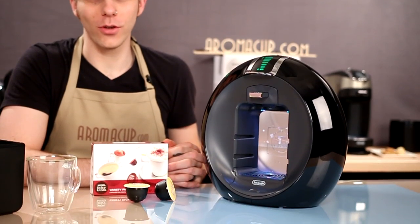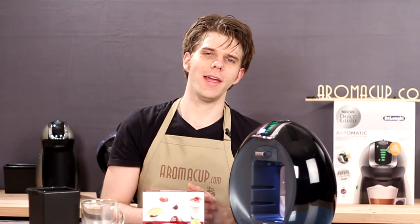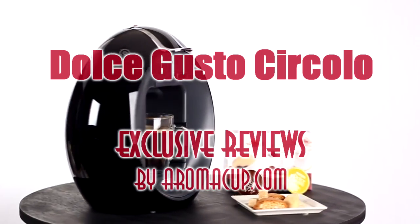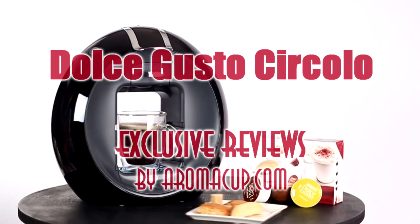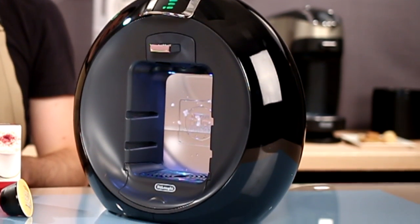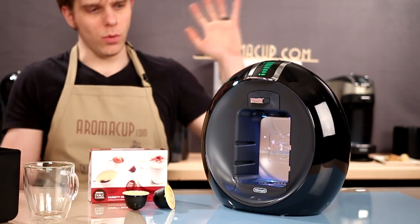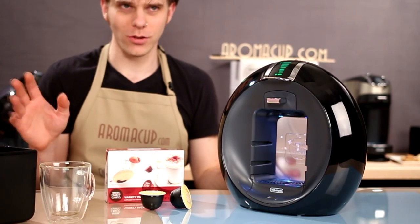Should you add the Dolce Gusto Circulo single serve coffee machine to your own at home coffee shop? Let's find out today, here on Aromacup.com. Hi everyone, I'm Brian with Aromacup.com. Thanks as always for joining me here in my virtual coffee shop brought to you by Aromacup.com. Today I'm going to be talking about what I think is probably the most futuristic single serve coffee machine I've ever encountered.